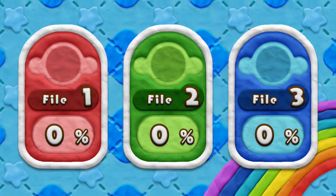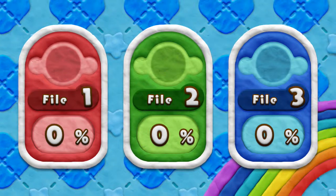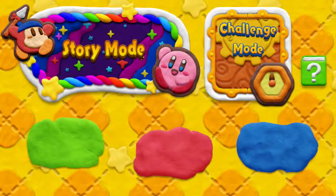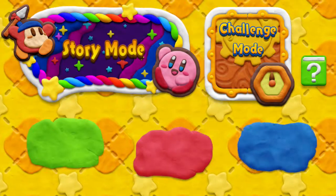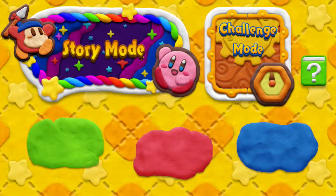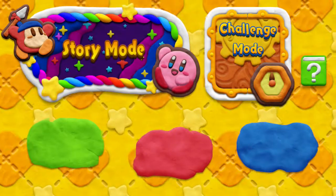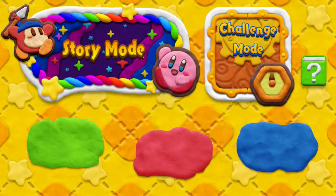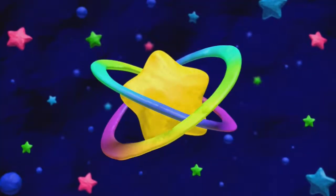We have different files here — a red one, a green one, and a blue one. I'm going to go for the blue one. We've got story mode and challenge mode. Oh wow, that's really cool — it's like all made of plasticine or Play-Doh or something. I like Play-Doh in real life as well. Well, there's only one thing for it and that's to go onto story mode. Let's see what this does.